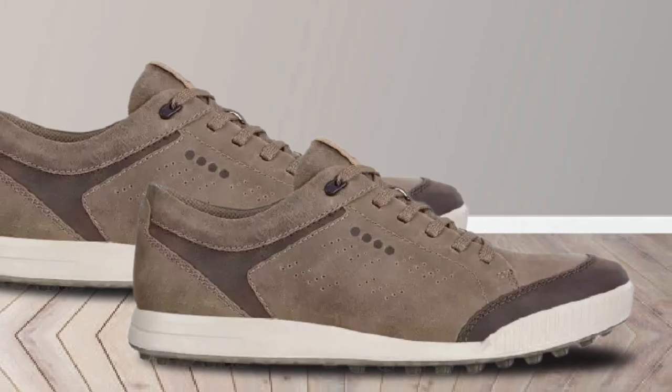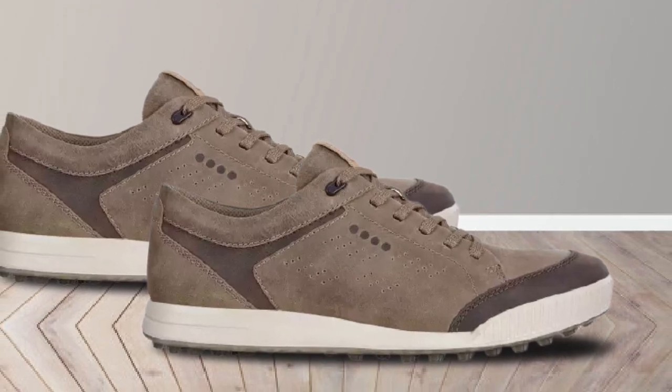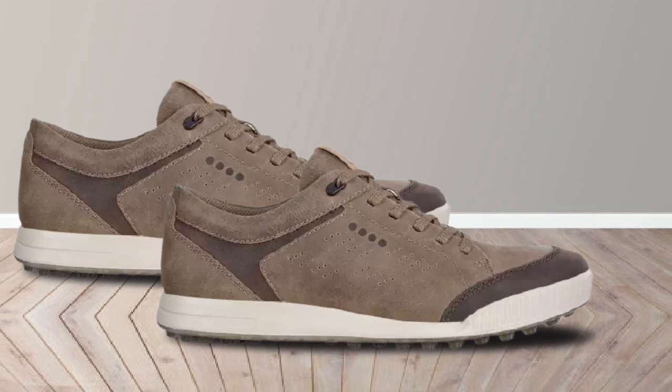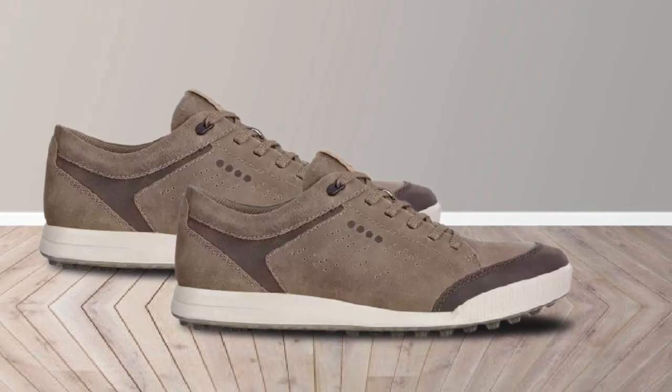The TPU construction feels great too. The shoe's height makes you feel as if you're much closer to the ground. And because of the lower depth, it's more consistent to use. You'll enjoy wearing these shoes no matter what you do on the course. It's stable, supportive, and durable.